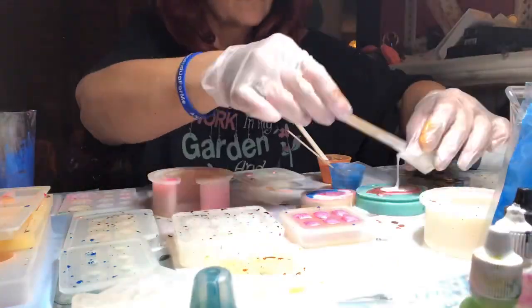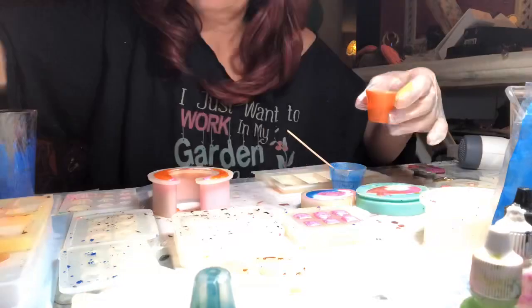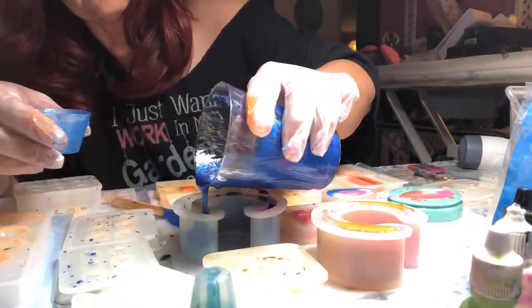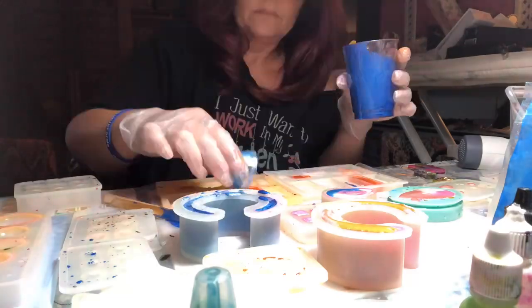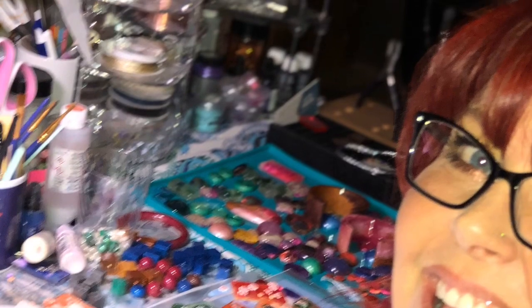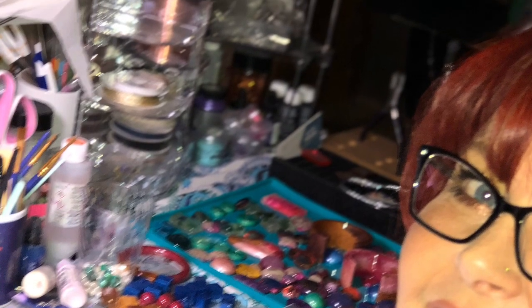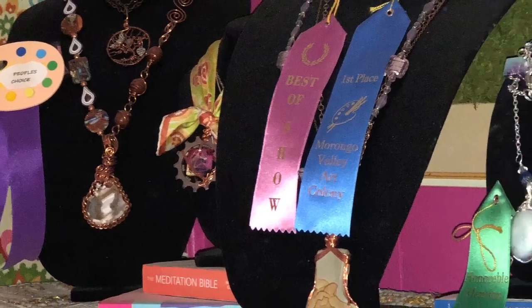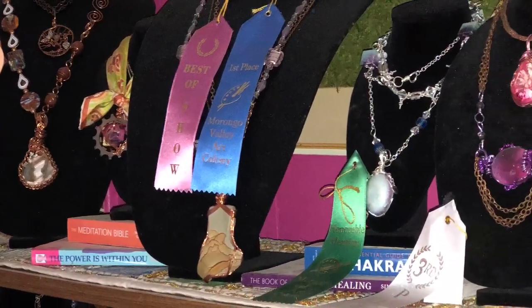All these different colors I'm using right now are mica powders. They have a very pearly, iridescent component to them — they shimmer a little. You can see some of my poured designs here, and some of my ribbons that I have been awarded.